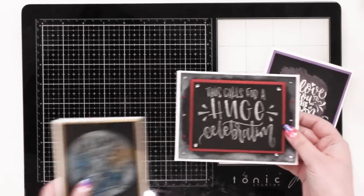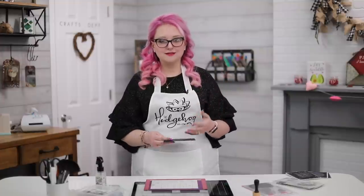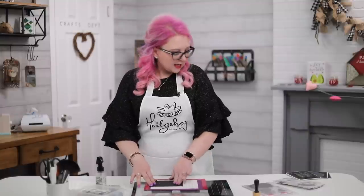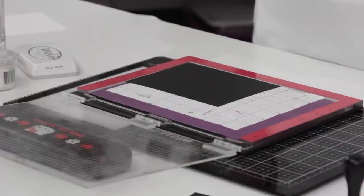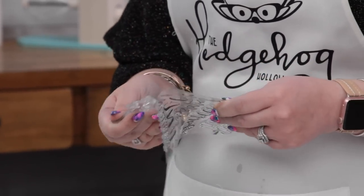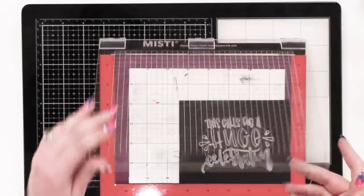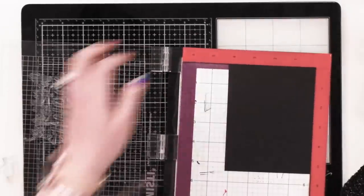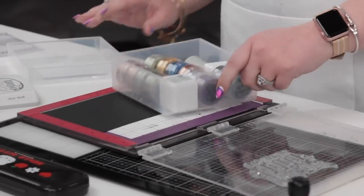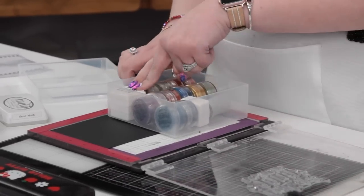First, I'm going to show you how to do these three cards, which use all five of my techniques. This first one is super simple — I took a piece of black cardstock and used the Letter It stamp set from Ranger. They have a whole range of stamp sets from different designers, and these are perfect to go with Perfect Pearls. I'm centering it up in my stamp platform and we're going to use Perfect Medium.